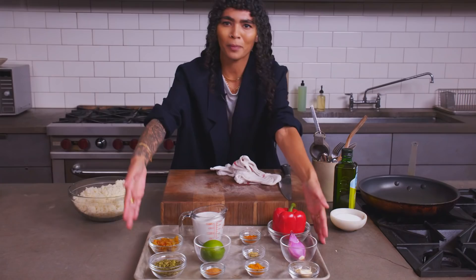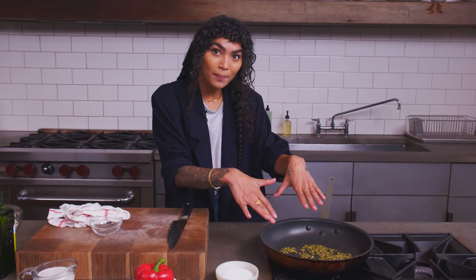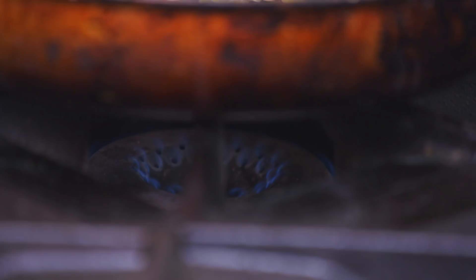First thing we're gonna do while we do our choppy-choppy, we're actually gonna toast these pepitas. Why are we gonna toast them? Because everything's better toasted. When you're toasting any nut or seed, no oil in the pan — dry. We're just gonna lay these flat, super low heat. Watch them, because nuts and seeds will burn quickly. You wanna keep that flame super low.